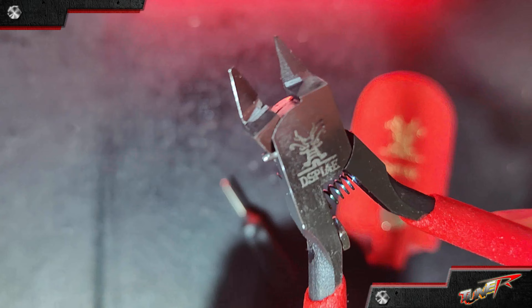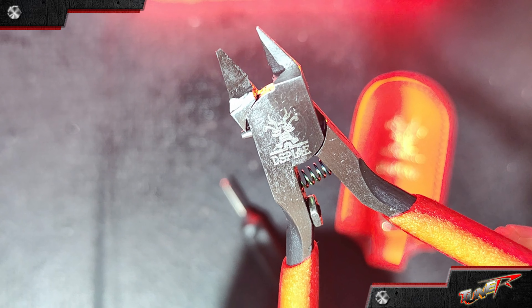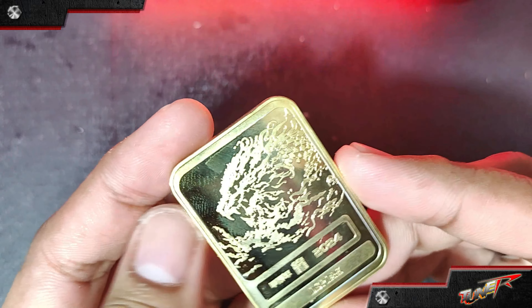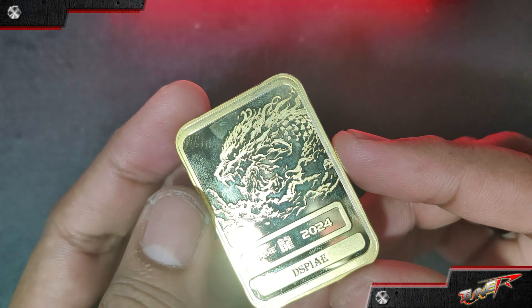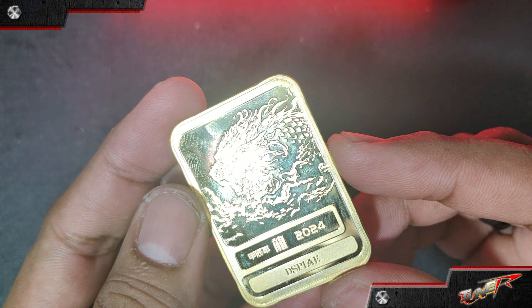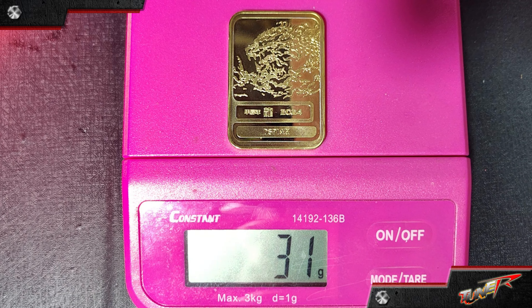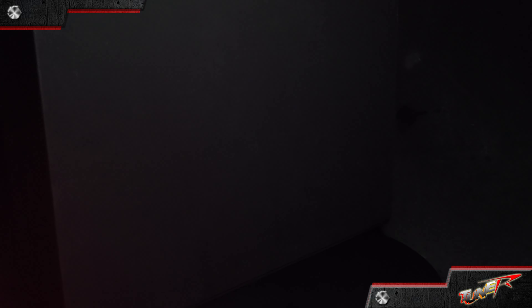Rounding out the set is a single-blade hobby nipper with a protective case, a premium cutting tool for removing parts from the sprue — cutting through obstacles for a clear path to success. And there's a special gift: a unique metal card or medallion featuring a dragon, symbolizing power, good fortune, and success.